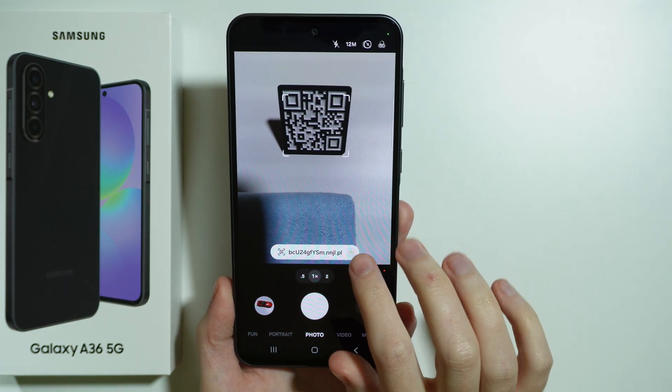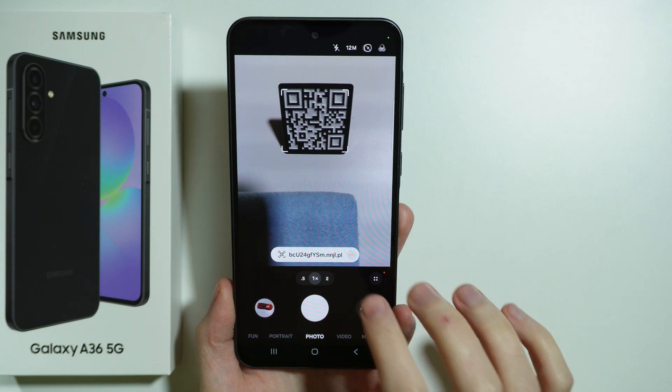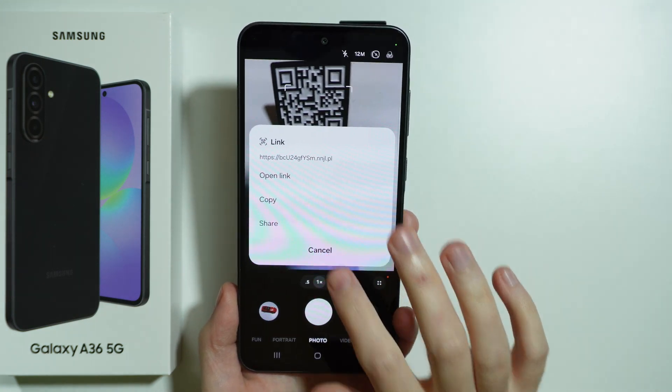As you can see here, we have the link. We can tap on it in order to open it in the browser, or you can press this arrow in order to reveal additional options.